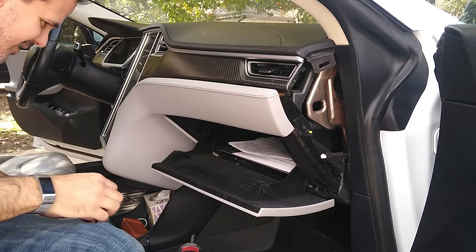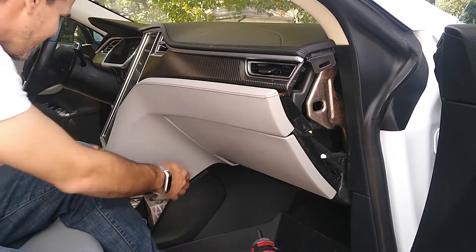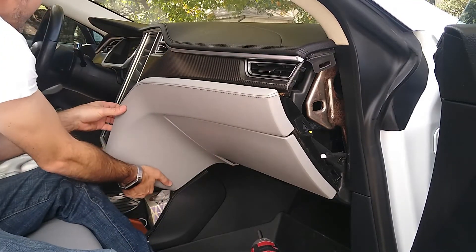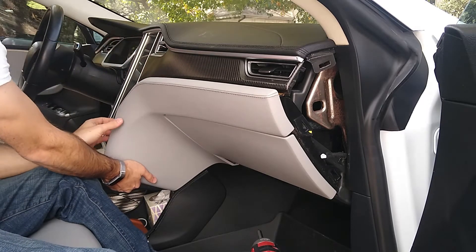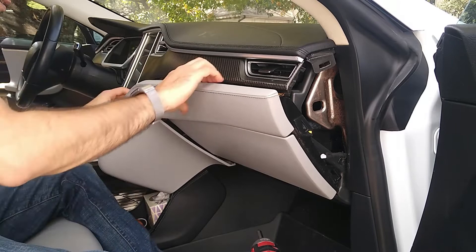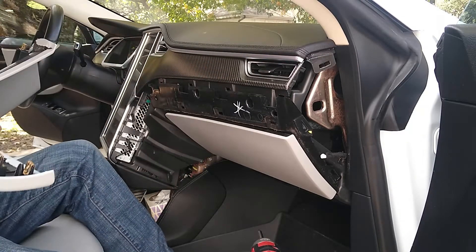If you're wondering what's happening, I have a bubble here in the screen, so I'm going to replace the screen here.